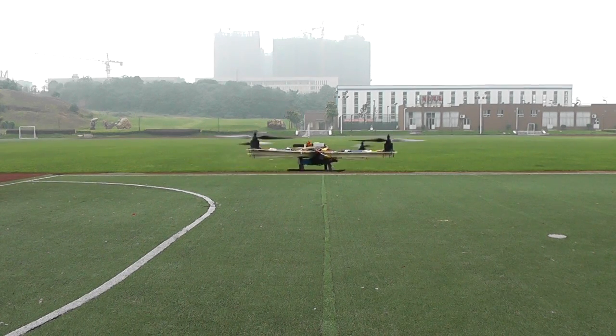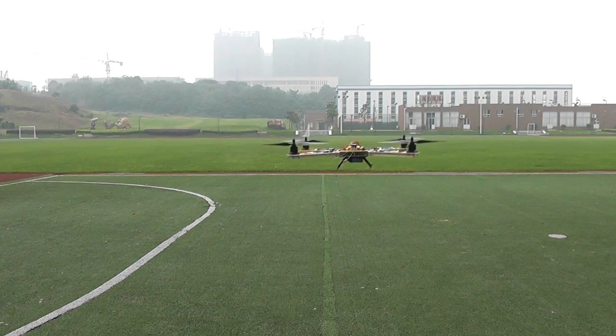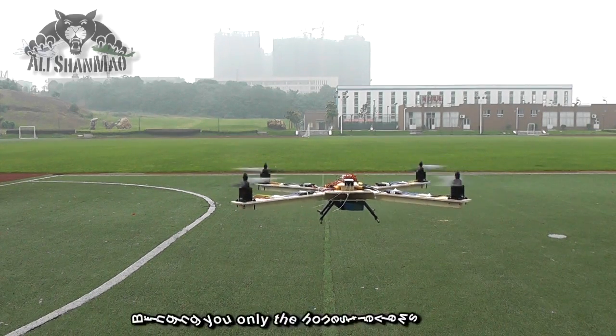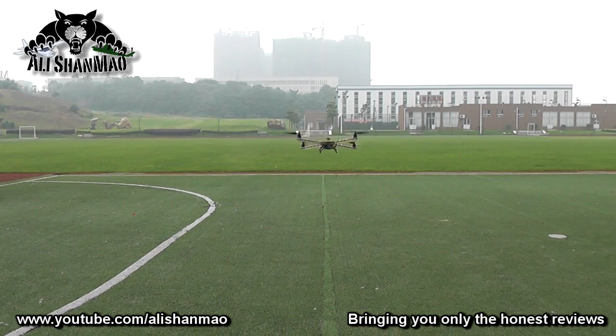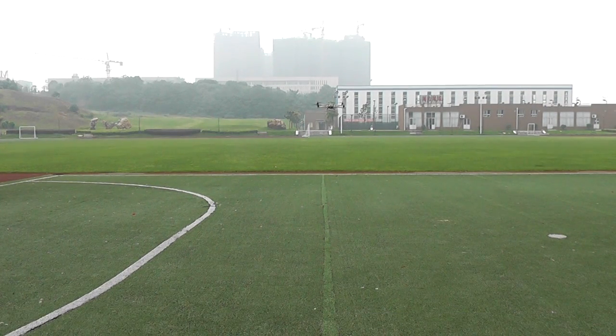The gains are really, really low actually, and it's flying in altitude hold mode. What a smooth thing it is! I am really in love with Naza on the very first flight!